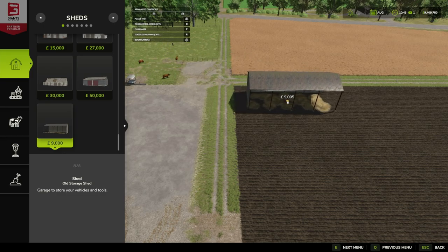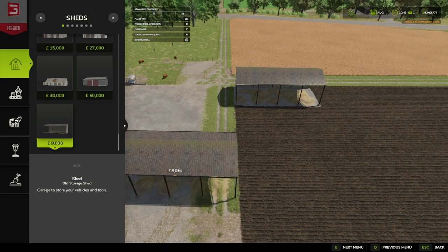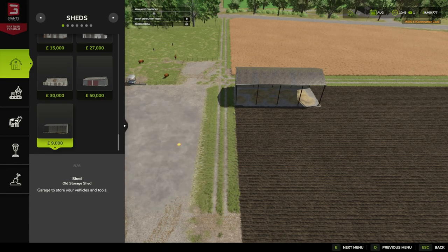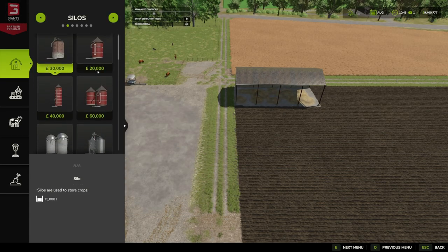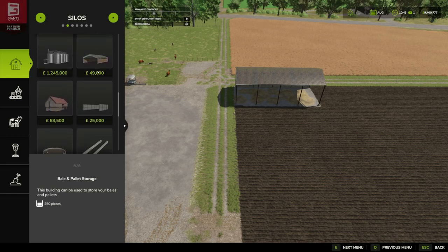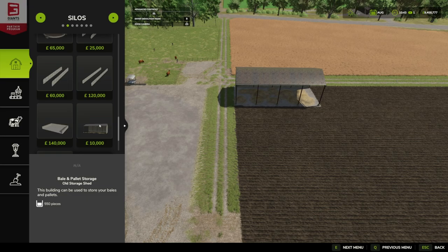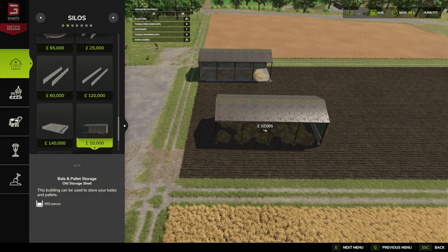We'll go with that orientation. Next up, if we go over to Silos and come down, this is where you'll find the automatic one — and this one's an extra thousand. So the manual fill is 9000, with a maintenance upkeep of five pounds, euros or dollars. It's 10 by 24 meters, and again there's an option of left or right.